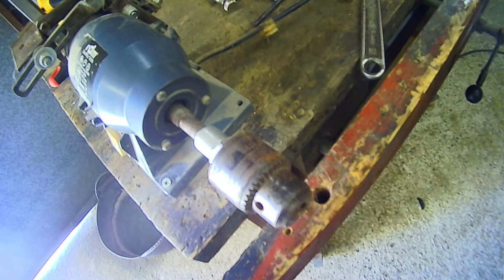Greetings everybody, welcome back to the channel. For this small video for a Wednesday, I thought I would make a small pin for the pipe vice restoration, just to complete the project.